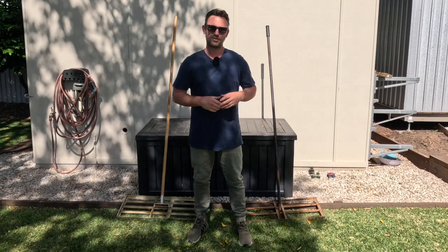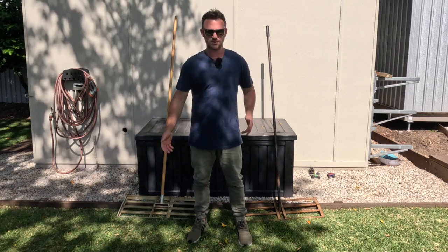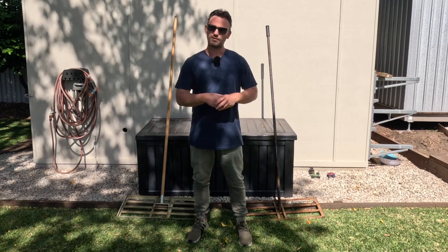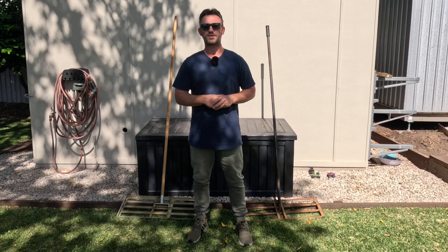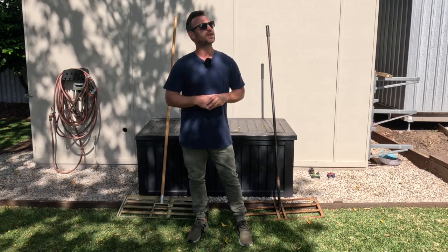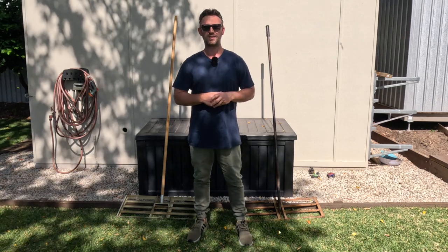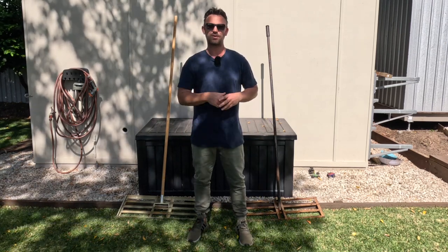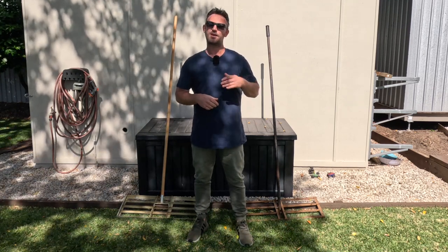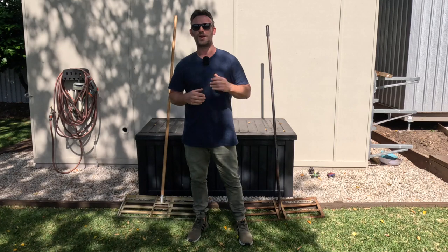That's it for today's video on lawn level rakes. I hope you have a bit more insight and understanding on how a lawn level rake works, what sort of finishes it can achieve, and the fact that there are different types on the market. I hope that has given you some education in choosing the right lawn level rake for your lawn at home or for your business when doing lawn renovations. We are cracking off another beautiful day here in Brisbane. If you have any more questions regarding lawn level rakes or anything in general, please put it in the comments below and I'll get back to you. Please help out the channel by subscribing, hitting the like button, and sharing the video with any lawn and garden enthusiasts. Stay well mentally and physically — see you legends in the next video.